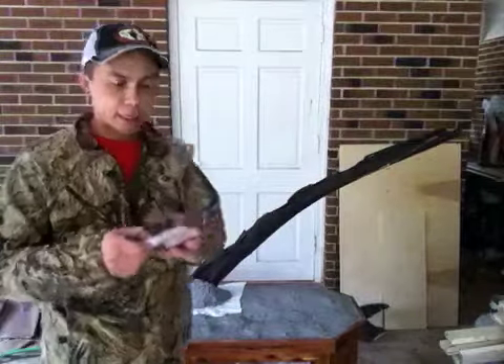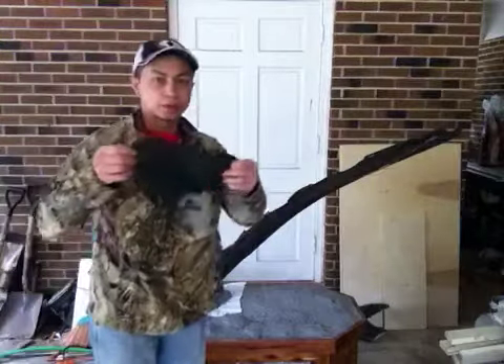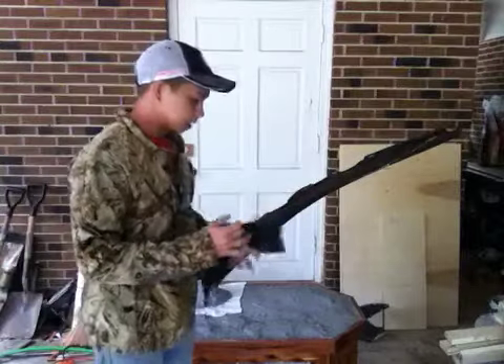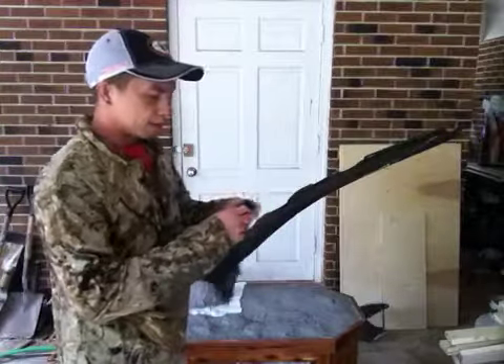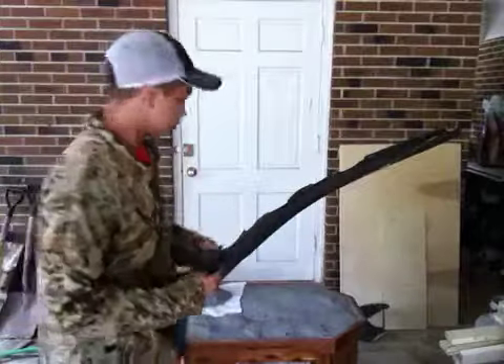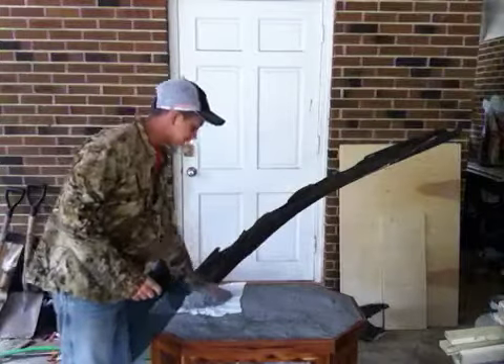After I did the styrofoam, I took burlap — just regular old burlap that I bought at a fabric store — and I laid it down along the bottom of it. After I did that, around the edges I just folded it over and stapled it down in a random pattern. Kind of gives it little dips and dives.